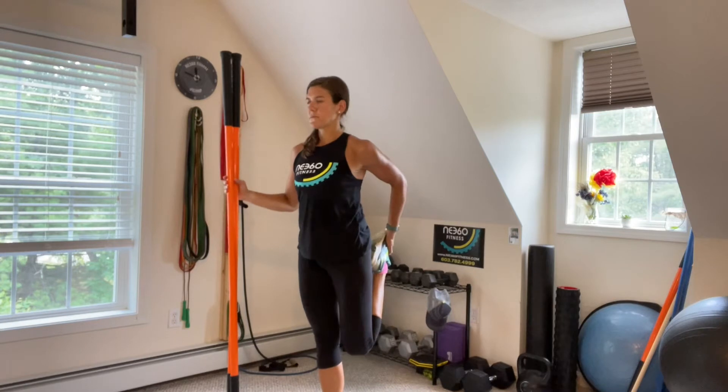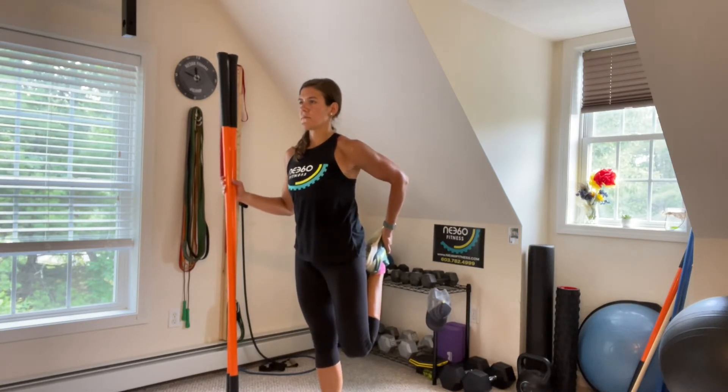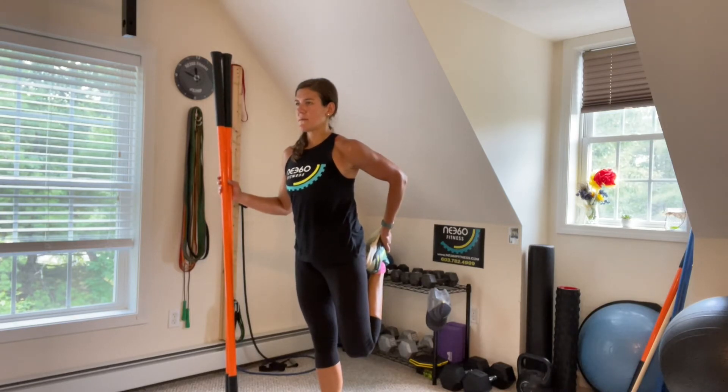Then you're going to pull your heel up, keep those knees together, and squeeze your glutes to push your hip forward and stretch through the front of your hip and that hip flexor.